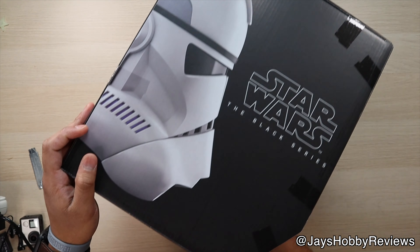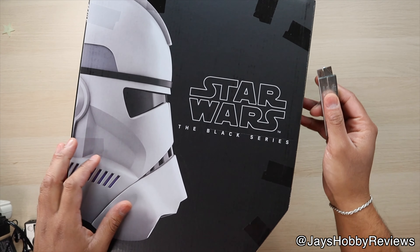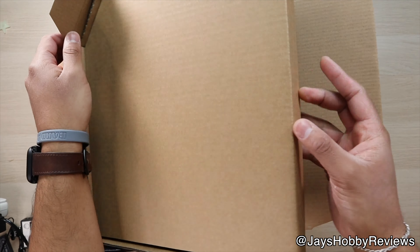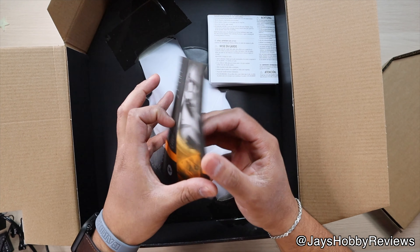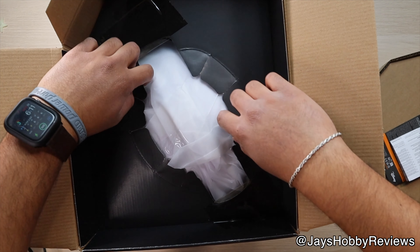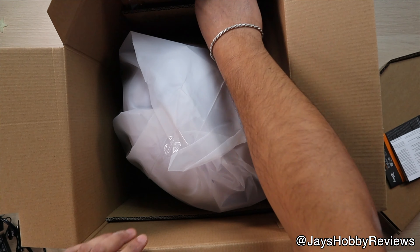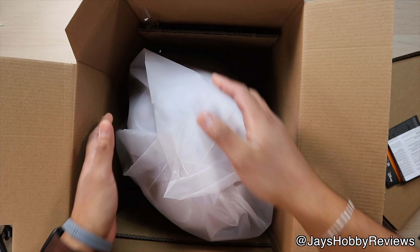So I'm going to go ahead and open this up and just give you guys my initial reaction to this. The first thing you do have is a manual, which is pretty self-explanatory. It really just tells you how to operate certain things, but we're not really going to look at that. So most of these do open the same way — there's a lot of cardboard in here just to protect the helmet. I'm going to go ahead and try to remove all this stuff.